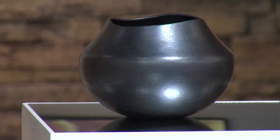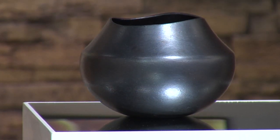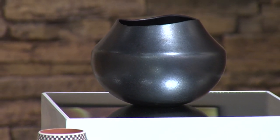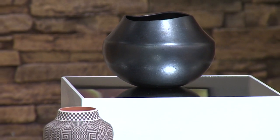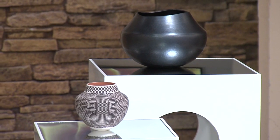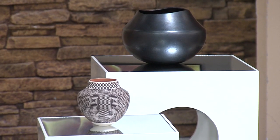Today we are showcasing two handcrafted works of pottery by different Native artists. The first is a micaceous bowl made by Lonnie Vigil from Nambe Pueblo. This pot is hand-built using the traditional coil method, then hand-fired. The distinctive black finish comes from a reduction process that occurs when a pot is smothered during firing.